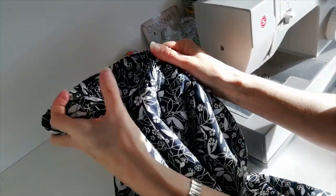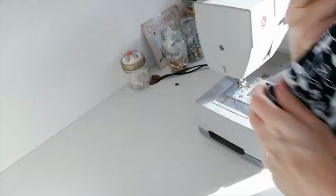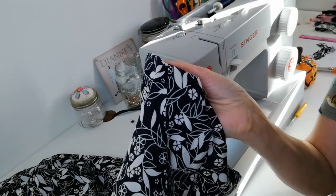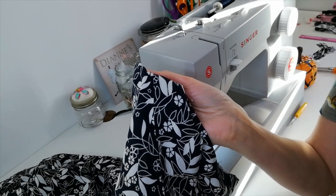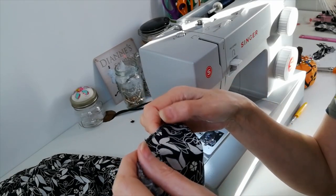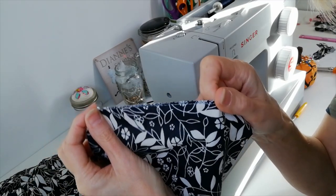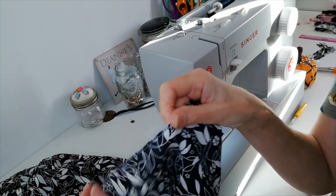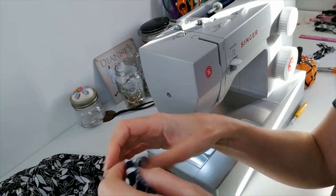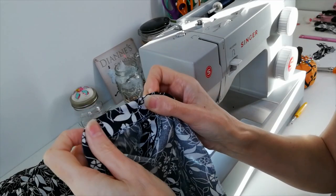When you've got your elastic through, even out your gathers, and then we just need to do our bottom hem. Before hemming, try on your trousers and make sure you're happy with the length. I do find these are quite long on this pattern, so I've chosen to measure them, cut off a small amount, and overlock the edge. You can do a double fold on the hem — it does allow four centimetres for the hem — but I've chosen to overlock and do a simple single turn at the bottom, pinned where it needs to be.